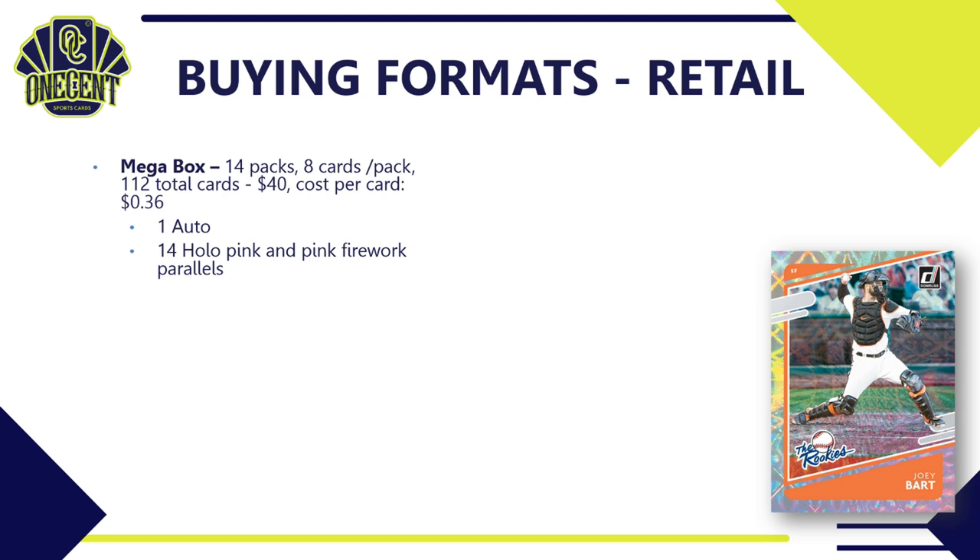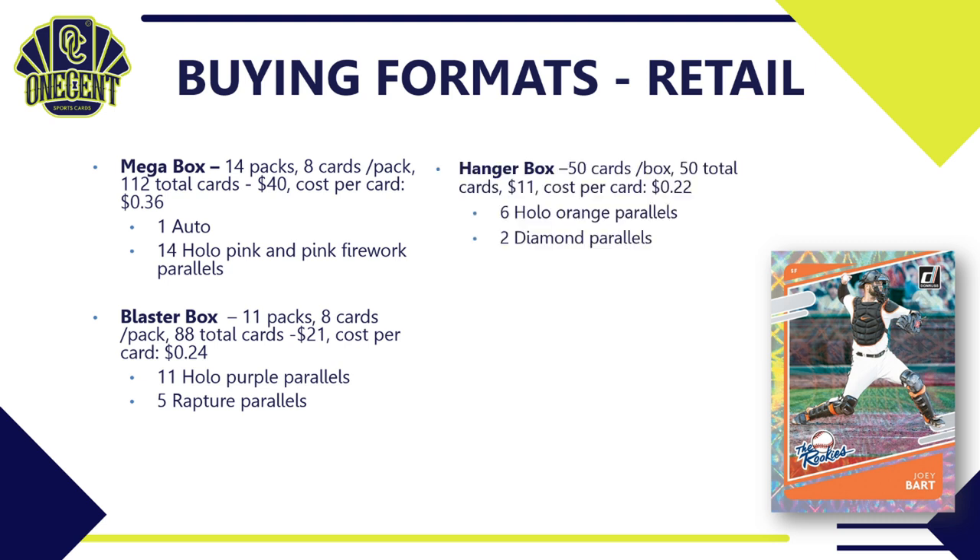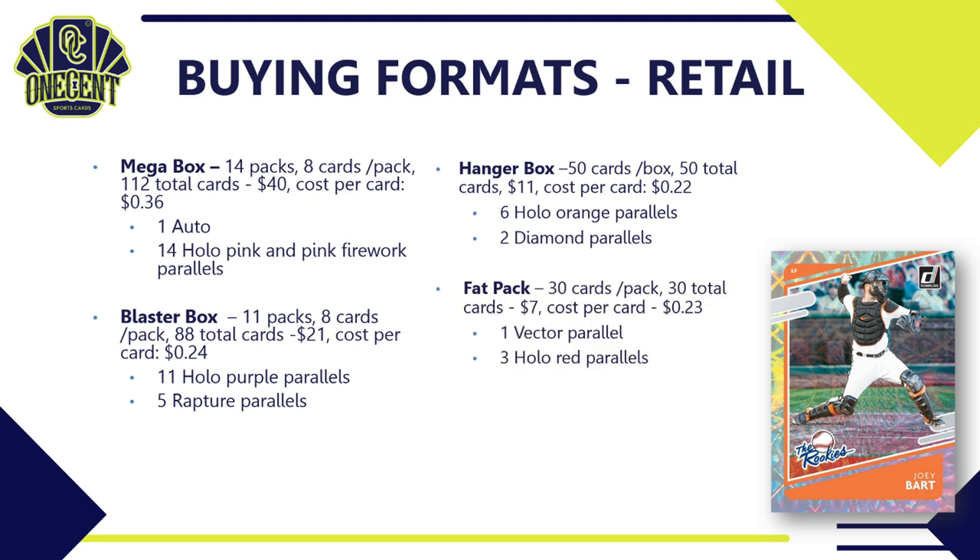For retail: the mega box has 14 packs, eight cards per pack — 112 total cards — at around $40, so 36 cents per card. It guarantees one auto and 14 hollow pink and pink firework parallels. The blaster box has 11 packs, eight cards per pack — 88 total cards — for about $21, at 24 cents per card, with 11 hollow purple and five rapture parallels guaranteed. The hanger box has 50 cards for around $11 — just 22 cents per card — with two hollow orange and two diamond parallels guaranteed.